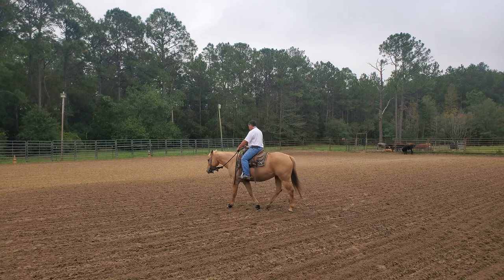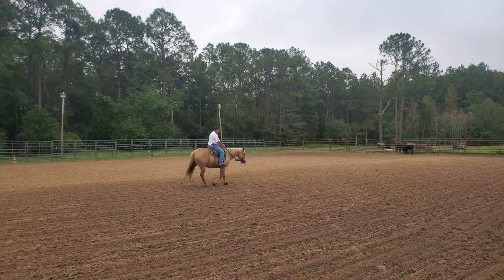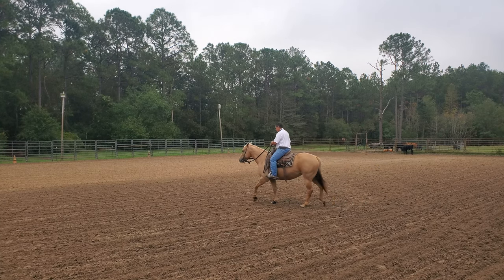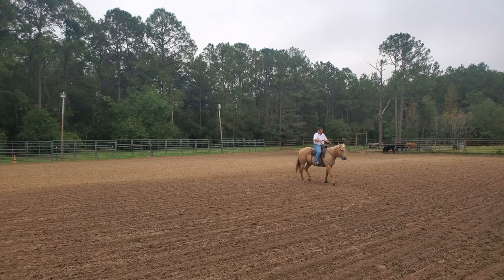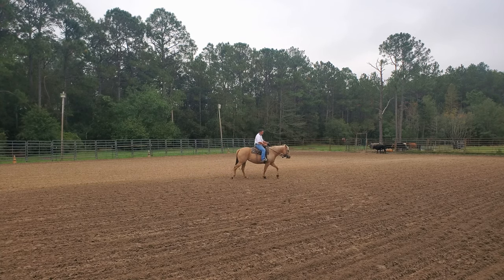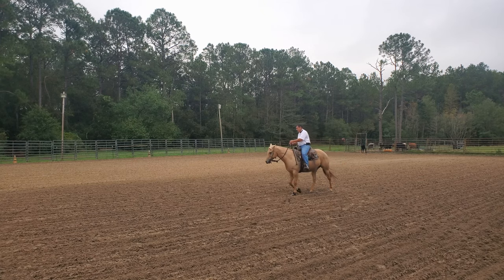The other part of that equation is using my legs. If I want this horse to step over to the right, I can open my right leg a little bit, push with my outside leg, and get her to step over. So I can control her stepping over this direction with my inside rein, outside rein, and outside leg. What I'm going to do to work on the neck rein is ask with the neck rein first, then the direct rein, then the outside leg.